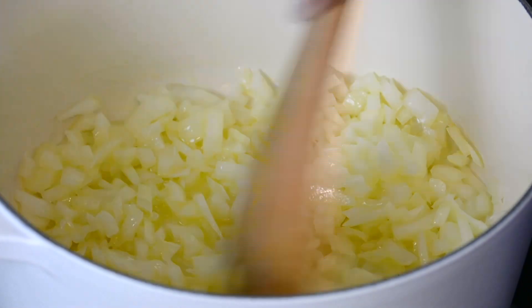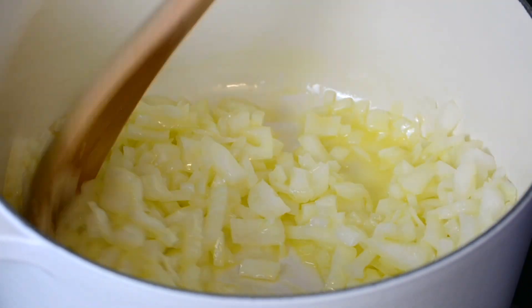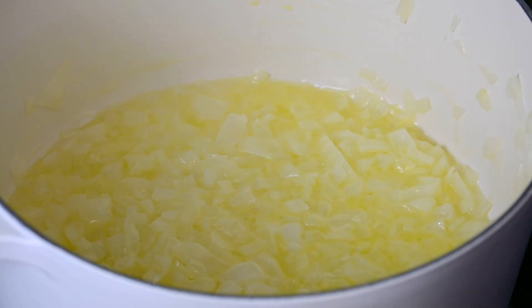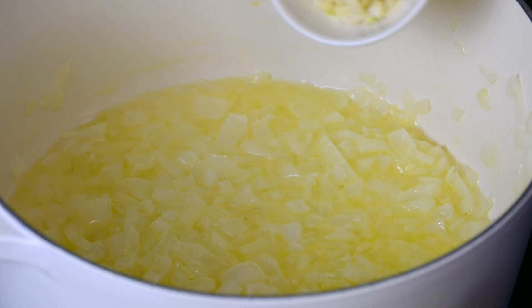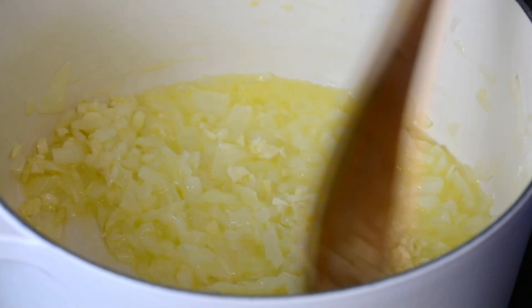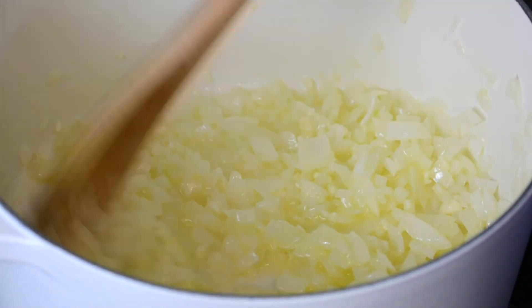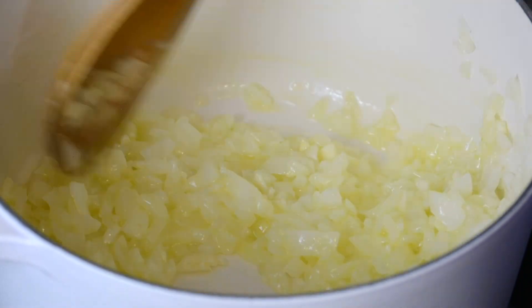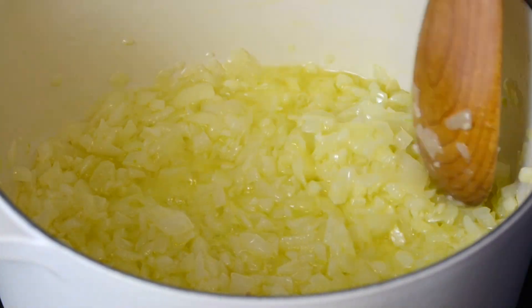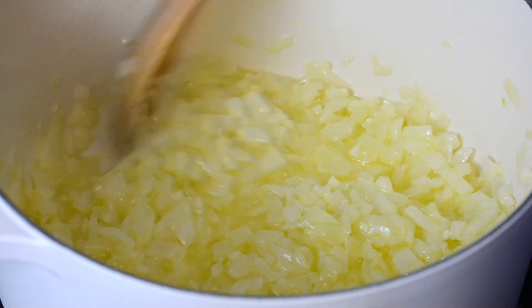The onions give the soup a lot of body, and the sweetness of the onions is going to add to the flavor. The onions are looking good, so now let's toss in the garlic — we're adding the garlic after the onions so that the garlic does not burn. Let's sauté and allow the garlic to cook till it loses its raw flavor, about another two or three minutes. You can get that lovely aroma from the garlic, which means it has fried well and lost its raw flavor.